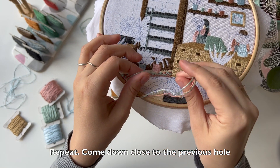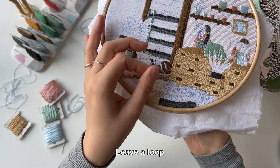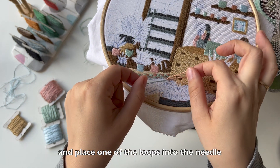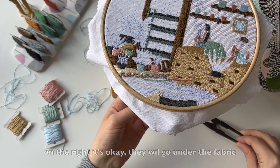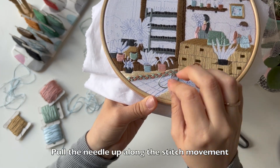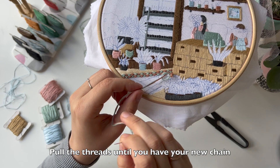Repeat: come down close to the previous hole. Leave a loop. Come up a stitch length ahead and place one of the loops into the needle. Alternate the colors. Make sure threads on the left are not twisted — on the right it's okay, they will go under the fabric. Pull the needle up along the stitch movement. Pull the thread until you have your new chain.